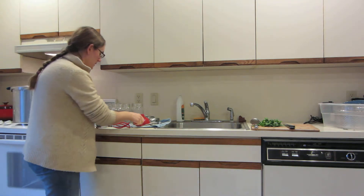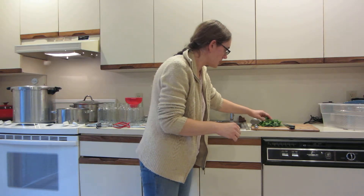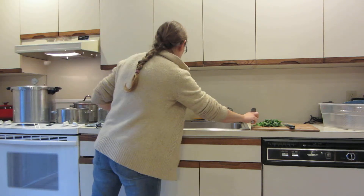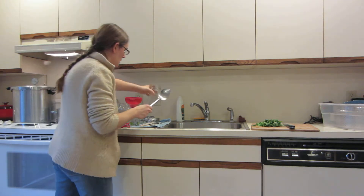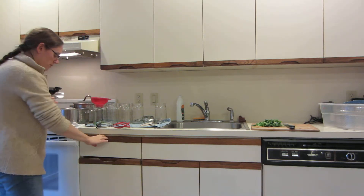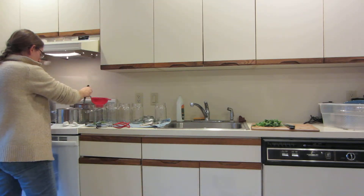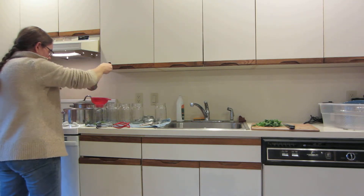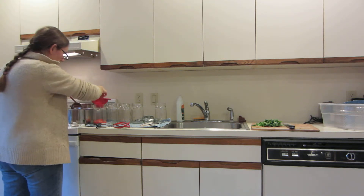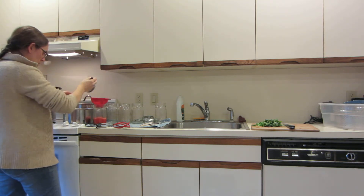Those are nicely thawed out now, and I'm going to add a little bit of fresh basil leaves and start adding the tomatoes to the jar. There's plenty of tomato juice in here where I probably don't have to add any extra liquid to this. And I'm going to leave one inch headspace in my jars.